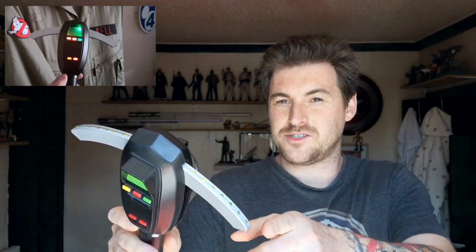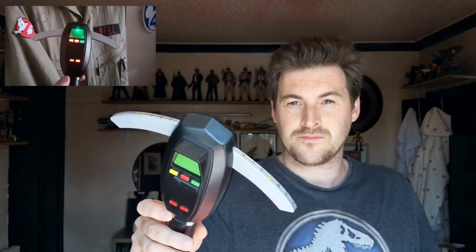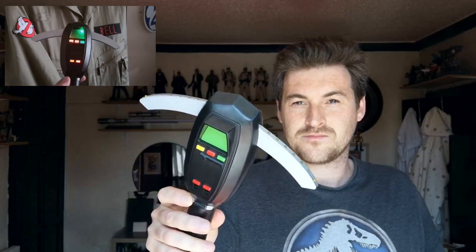As you walk closer to the ghost, the beeps get closer together — a bit like Alien. And there's a very cool yellow LED strip that just kind of bounces up and down the meter. Very impressed — it feels pretty robust. I don't think the motor will last forever; if it has a couple of good knocks, that might stop working. But we'll see further down the line.